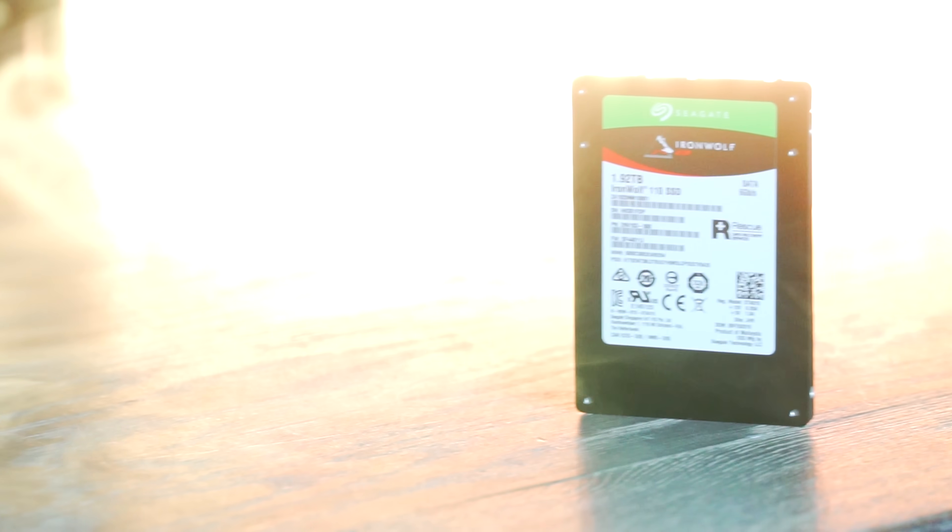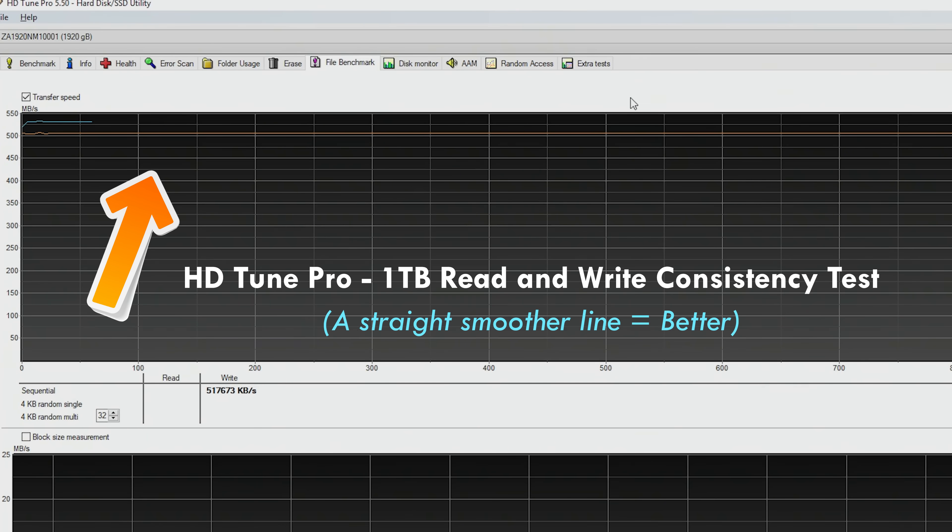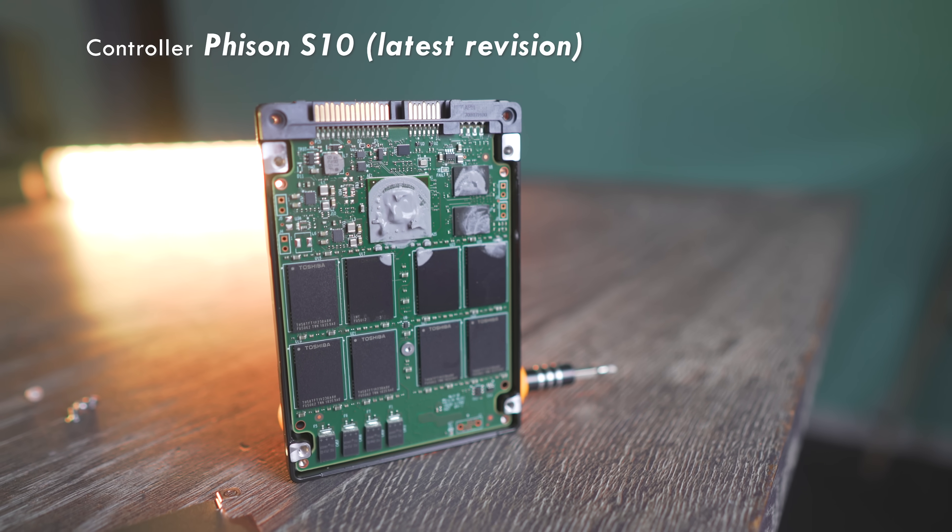After testing this thing pretty extensively here in the studio, this is where the price difference does start to make sense — and that is the actual consistency of the read and writes themselves. I haven't seen a line this smooth in any test I've ever done on any SSD ever. It's pretty much just flat across the read and writes, which means that not only the read and write algorithms that Seagate are using in these drives is phenomenal, but also the controller and all the other hardware in between is also top notch.